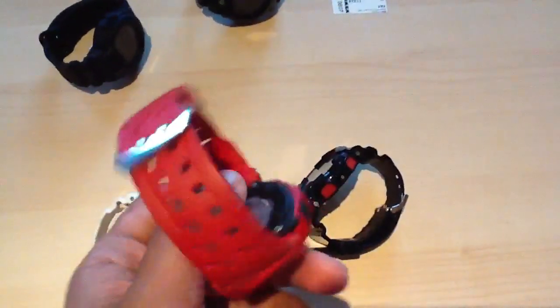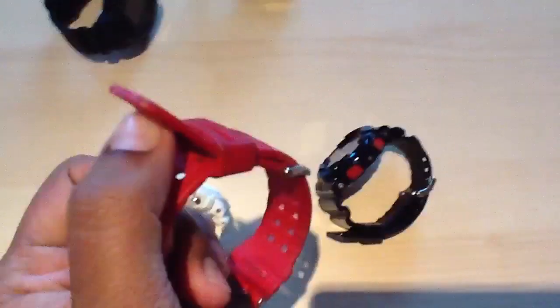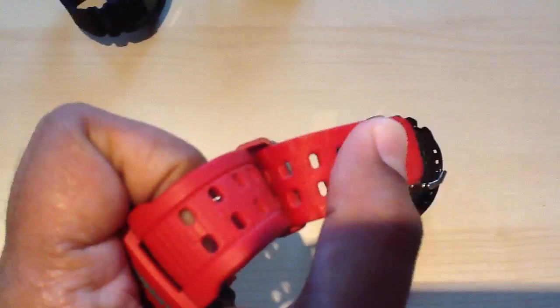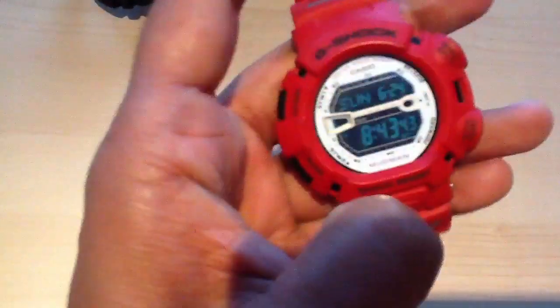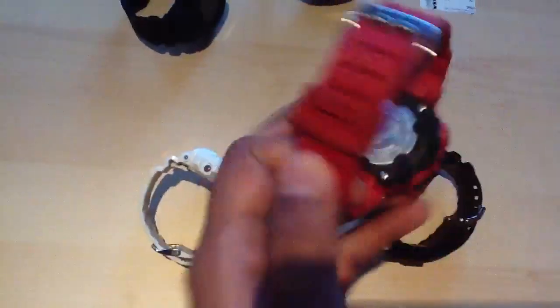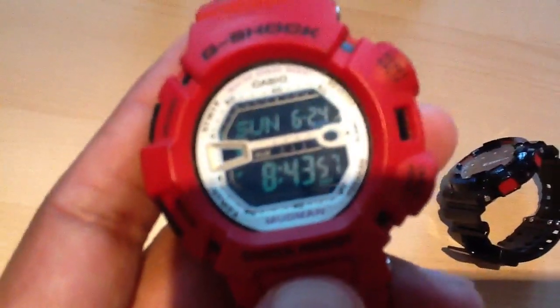The band holders are sick as well — there's a double hole on each one, so anybody really could wear this, no matter how small your wrists are, because it goes right to the top. Sick watch overall. This is like a matte red — matte red inside as well. It's different, very sick.